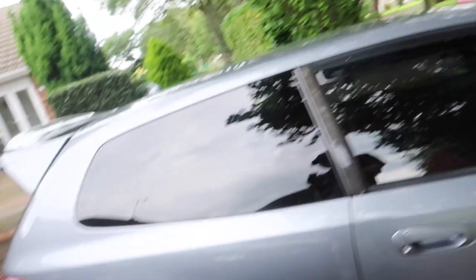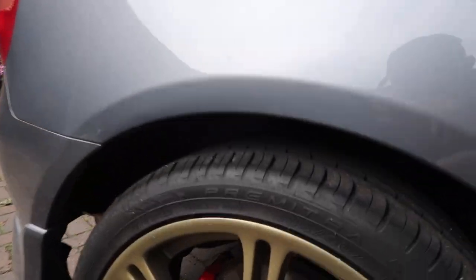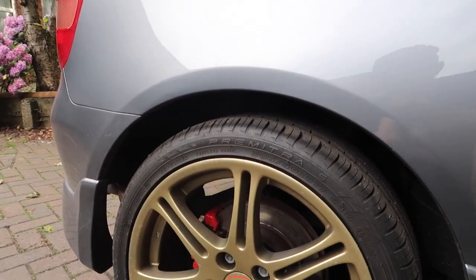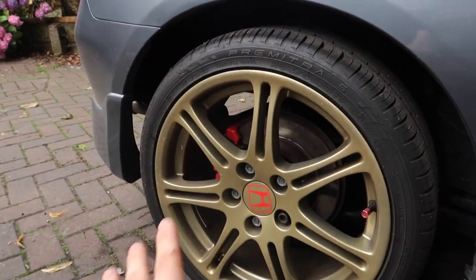The guy that had them on his said they only rub when you go over speed bumps, and his only rubbed on the back. Now my back, because I've obviously got the rear stripped out and literally nothing in the boot, my rear sits really really high. So I might be able to get away with this - we're just going to give it a go.